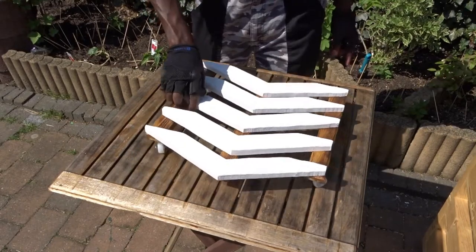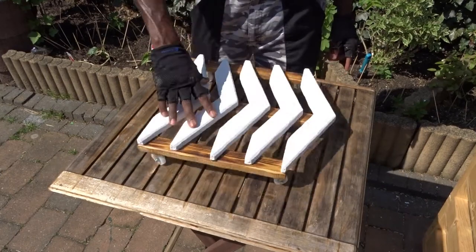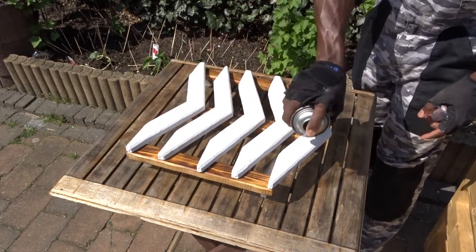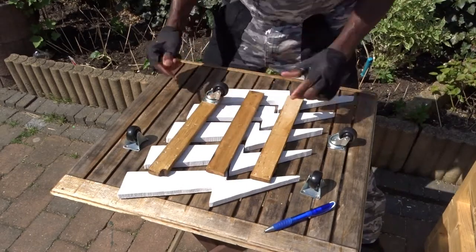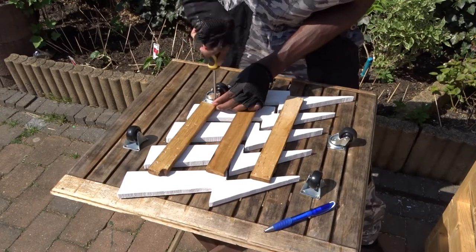I have to be honest with you — this one is my favorite dolly. I like the design, I like the way it moves, everything about it. And to finish, I'm just going to use some transparent spray lacquer, which will help us to protect it as much as possible from the water. And now I'm just repeating the same process for the second one.